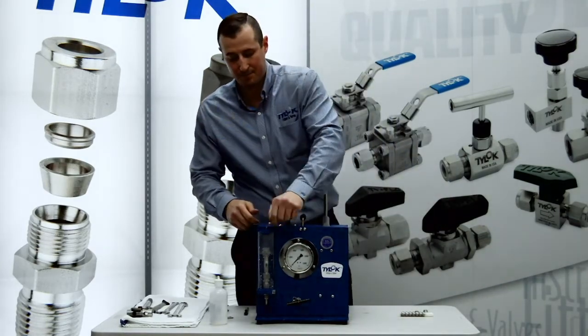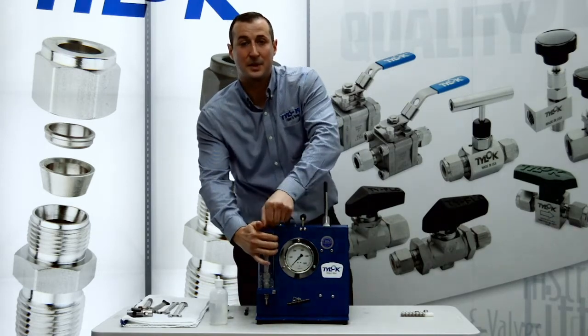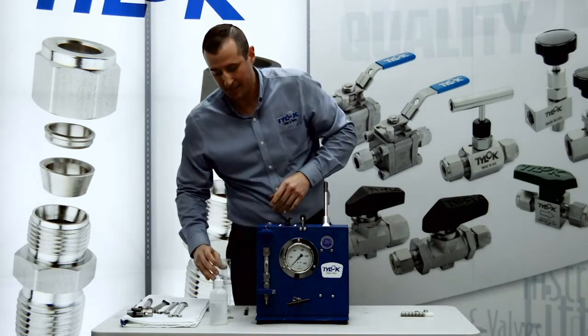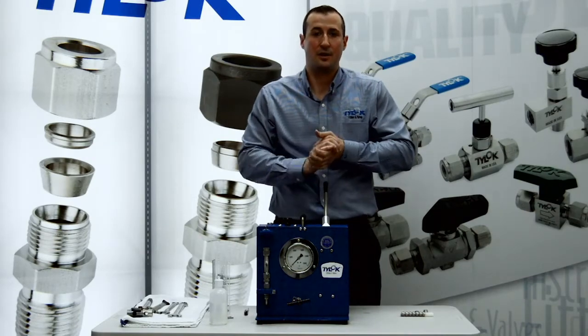And there you have it. As you can see, TyLock fittings intermixed with Swagelok ferrules — you're still going to get a good seal every time and you're going to be able to go to the burst pressure of the system.